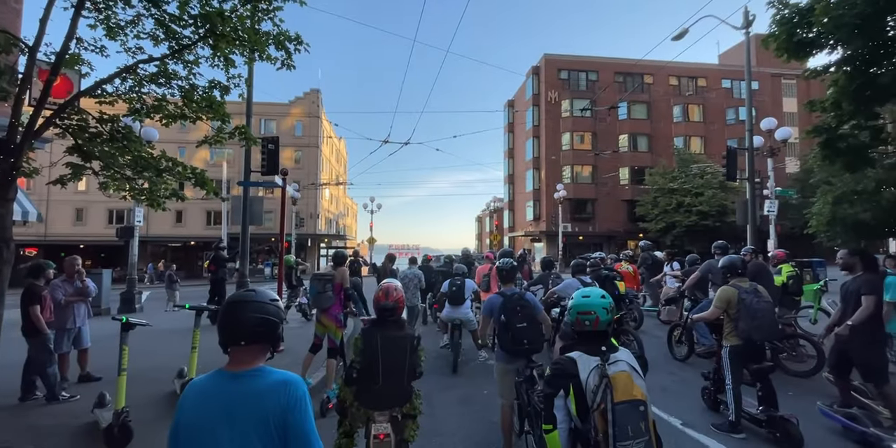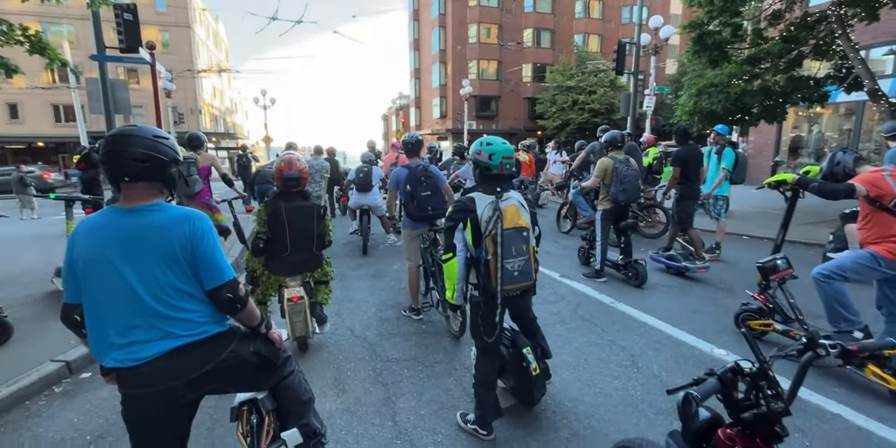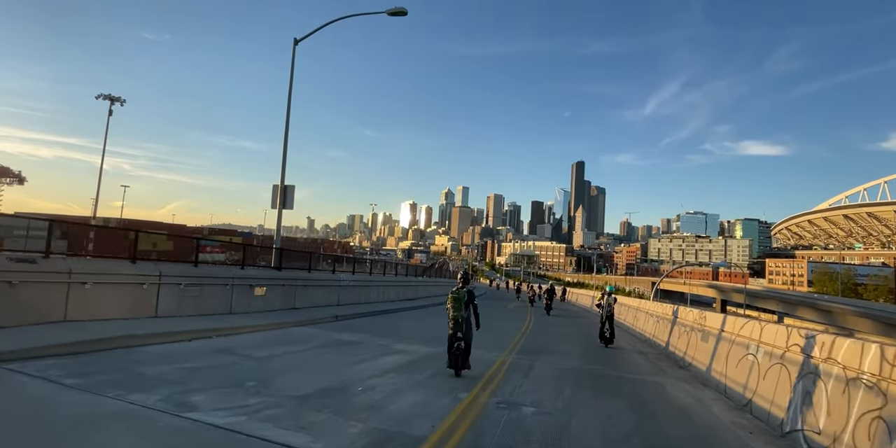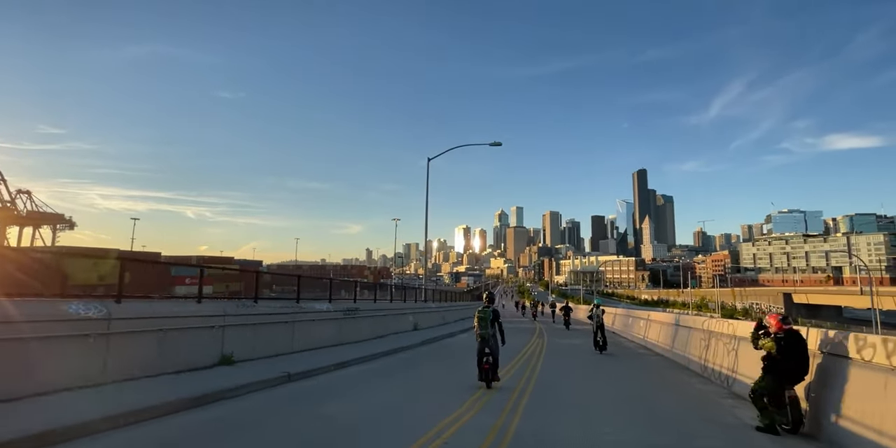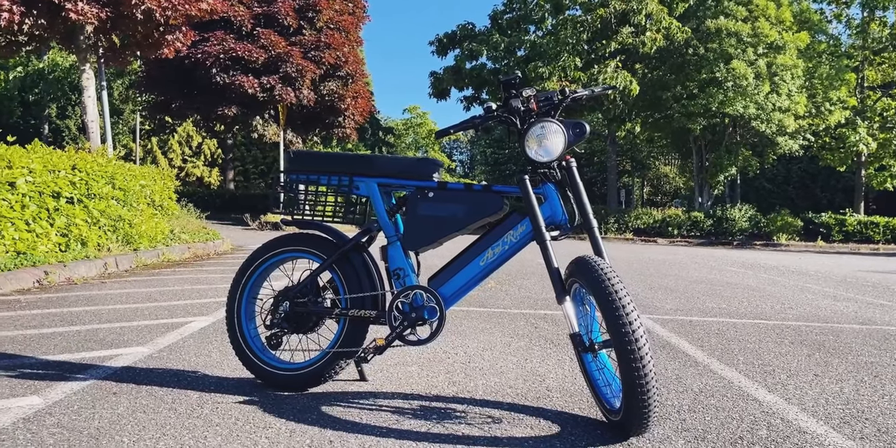I sold it for about $1,700 to this guy right here. He's local, lives around the greater Seattle area, and he joins the Seattle Saturday night rides — it's a bunch of PEV groups that do a group ride every Saturday at 7:30 PM around Seattle. I still see the Beset 10 Plus — it looks dope. He made it super dope actually; he fixed a couple of the nicks and scratches.